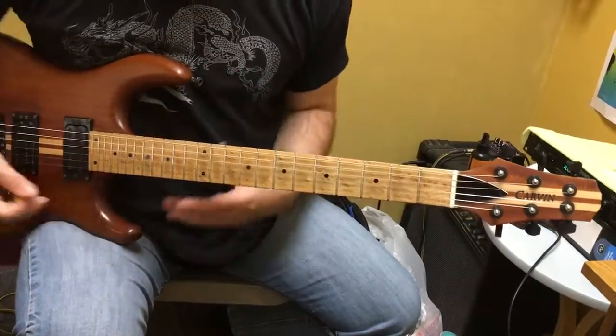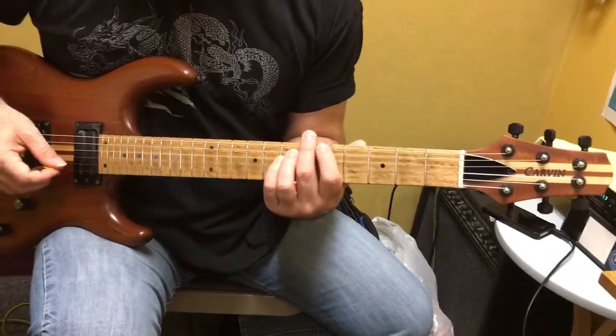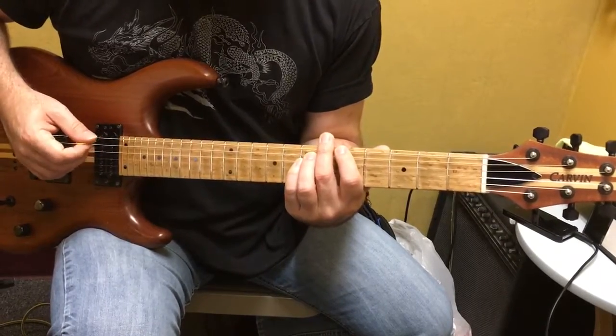All right, we're rolling. So starting from the A going up to B, 5th to 7th — on 6th, your first riff.